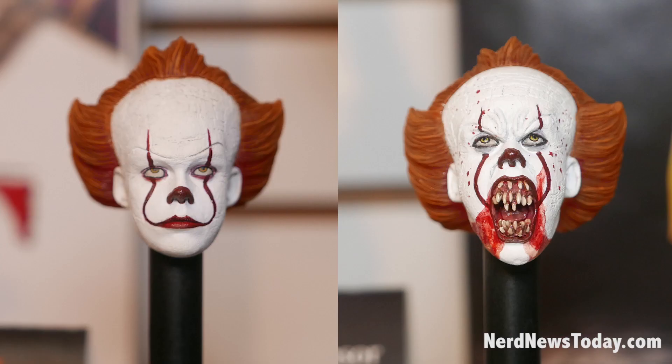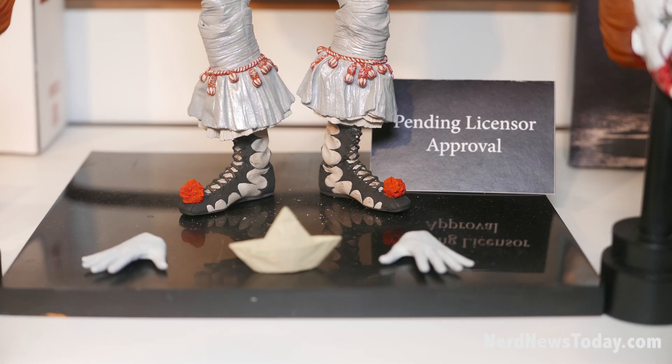This Pennywise — the Bill Skarsgård version — will have multiple heads and hands. He'll have the boat, and he'll have the one balloon that he can actually hold in his hands with a wire. So both of those get the ultimate treatment this year. It's a big reveal for us at Toy Fair.